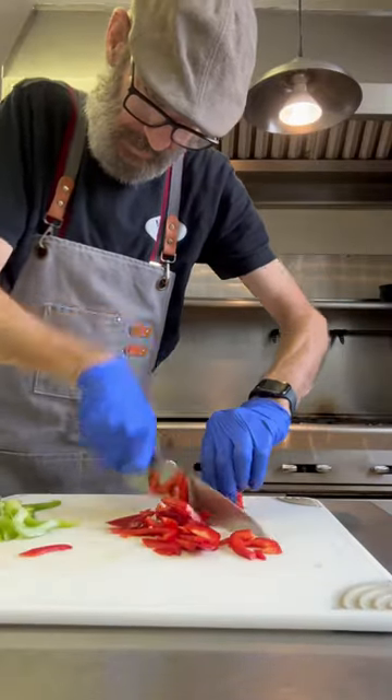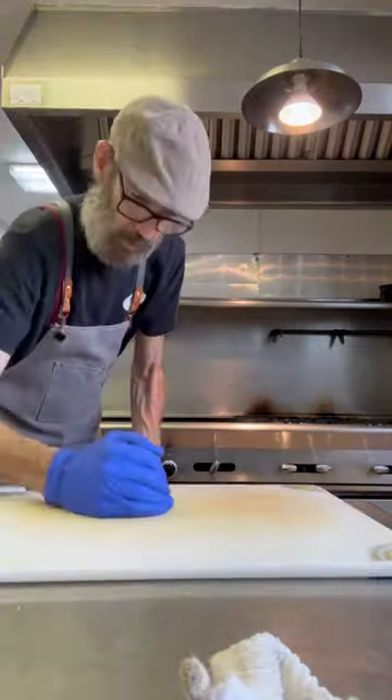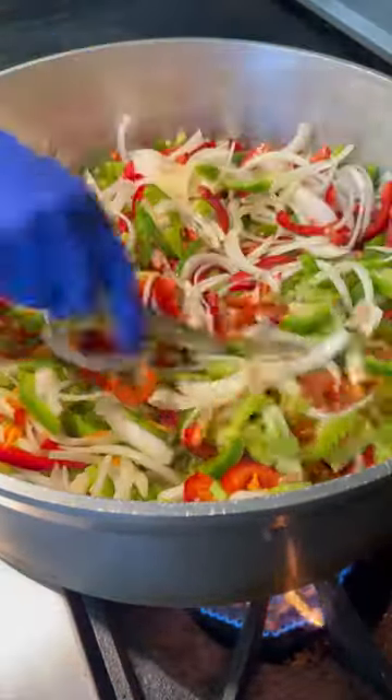Guys, let's make some chicken cacciatore. I love this dish. It starts with all these beautiful vegetables. I have peppers and onions, celery, carrots. We're gonna throw those into a pan with some olive oil and some garlic, and we're gonna let all these flavors just start cooking together.